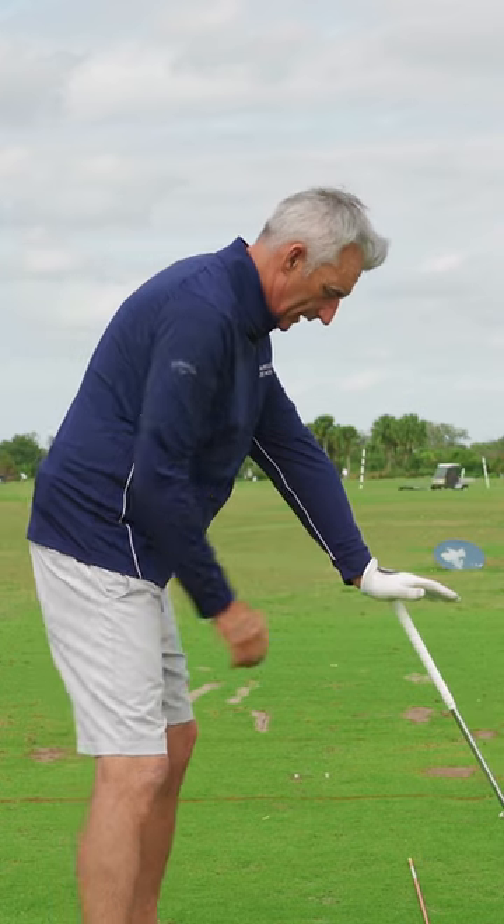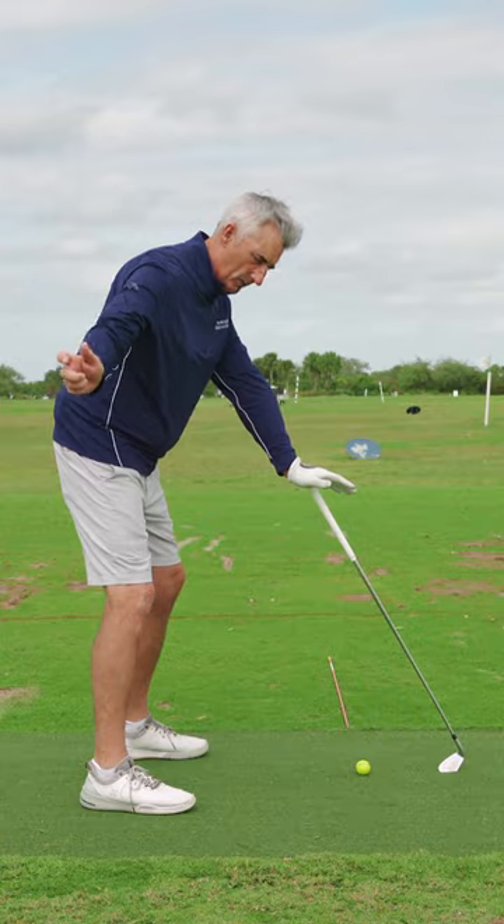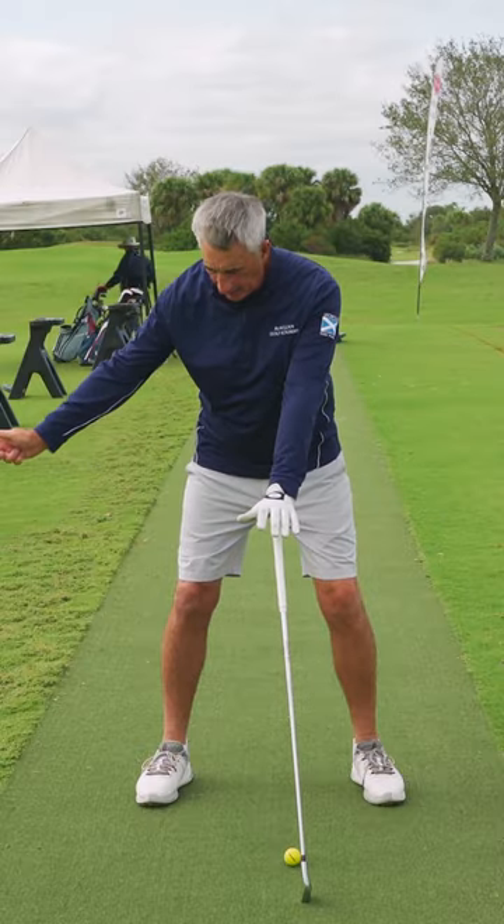Then open the palm of your lead hand, take up your setup like you're about to hit a shot, make a little mini backswing. We're not working on the backswing, so just make a little swing to here and stop.